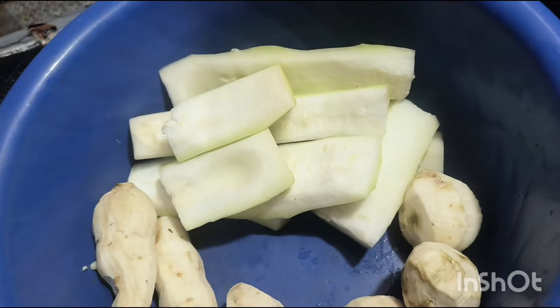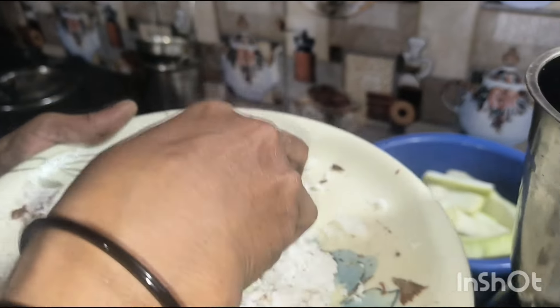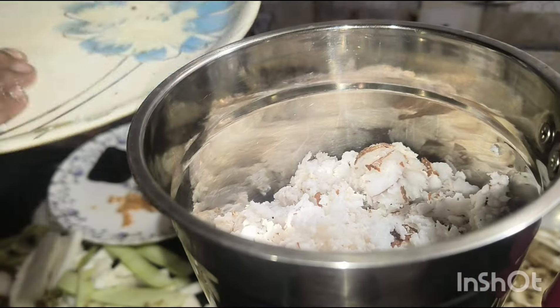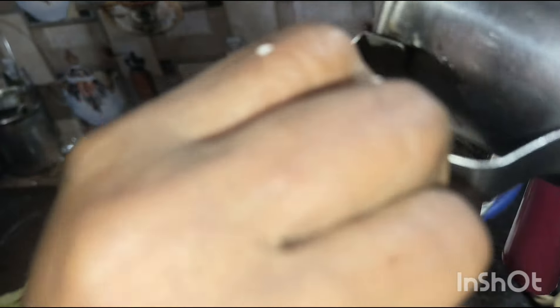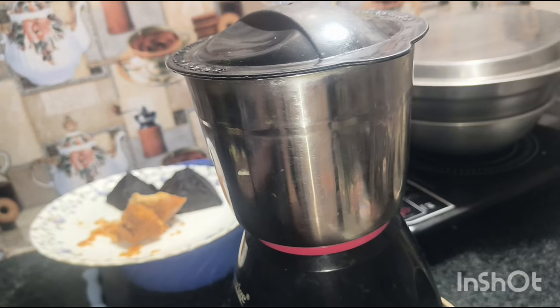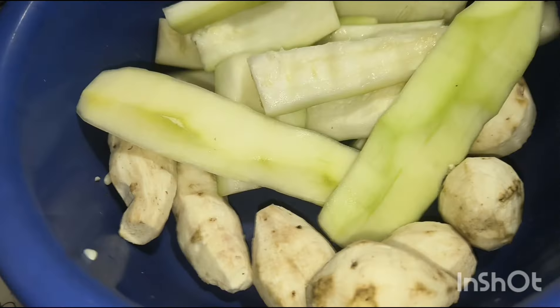If you want to put it on your plate, you can put it on your plate, okay? I am going to cut it out.